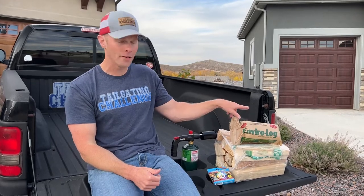Welcome everyone, I'm Luke with Tailgating Challenge. On a crisp fall evening as the sun sets, a little chill comes into the air, so there's nothing like a fire pit night. We love testing fire pits out here at Tailgating Challenge. We've got our wood, our Envirolog, our Sear Pro, and our Color Flame — all we need is the perfect fire pit. We're gonna test a brand new one out tonight, let's go check it out right now.